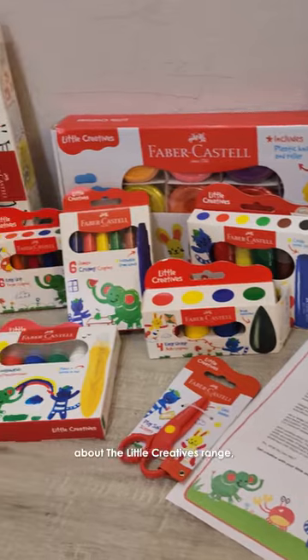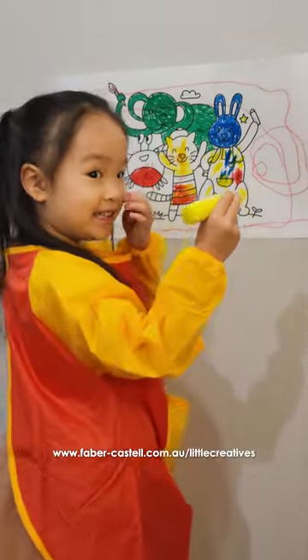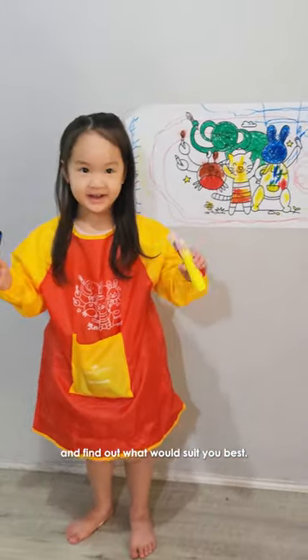For more information about the Little Creatives range, go to the Faber-Castell website at www.faber-castell.com.au/LittleCreatives and find out what would suit you best.